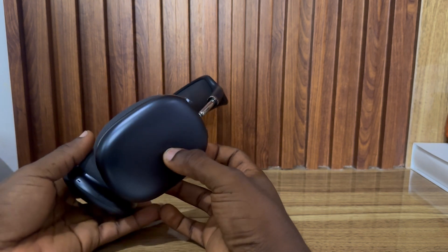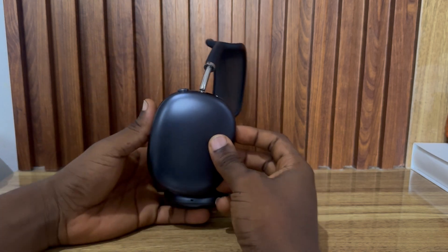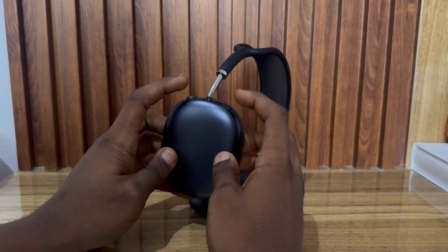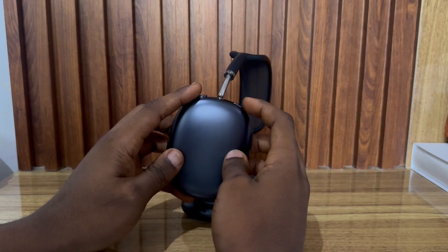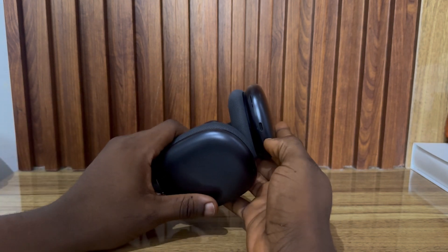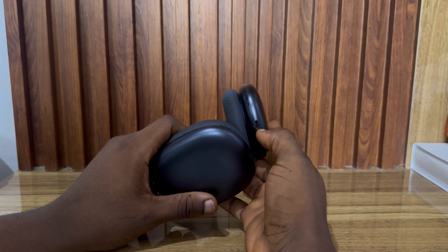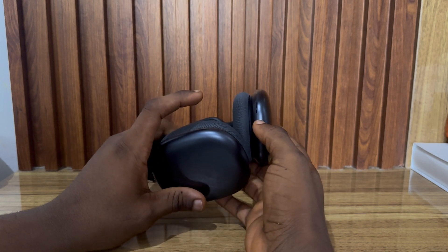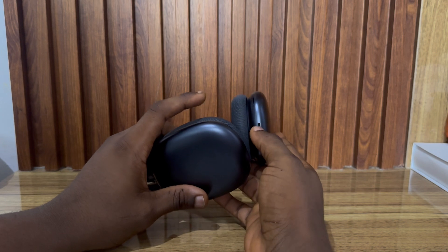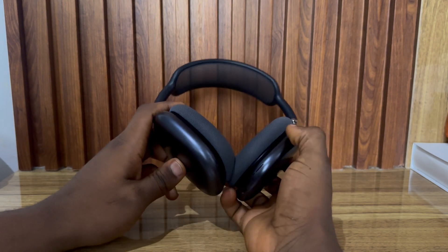Another thing you can do is factory reset your AirPods Max. To factory reset, hold down these two buttons for around 15 to 20 seconds. You are going to first see a red light, and then it will change to a blinking white light at the bottom, which means it has been reset to factory settings successfully.